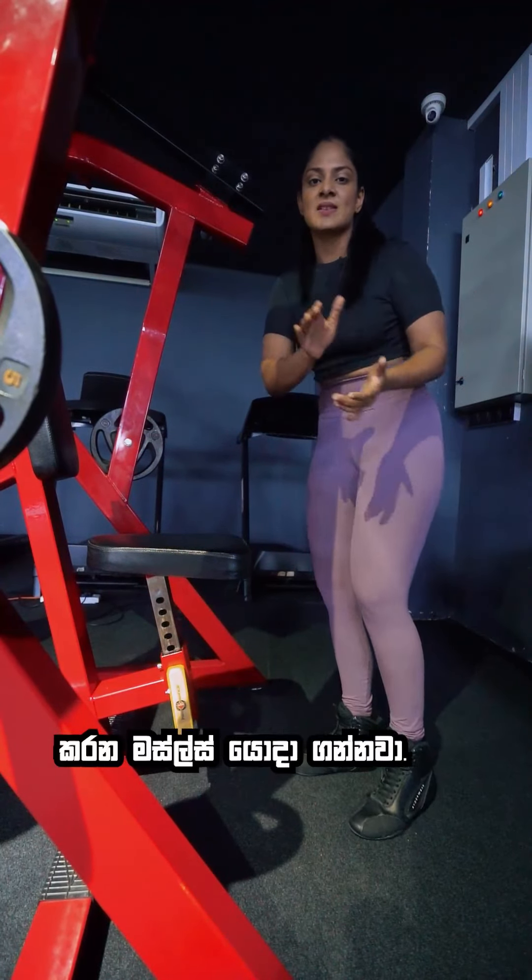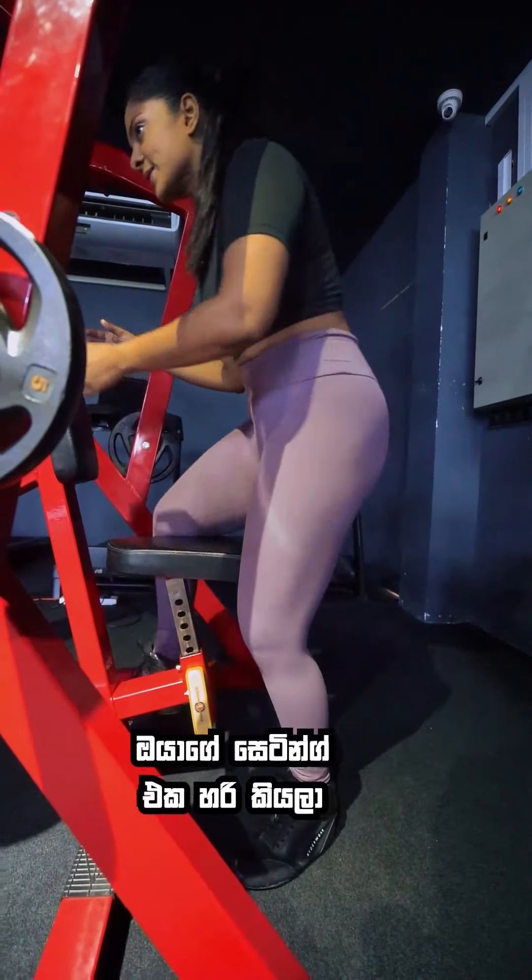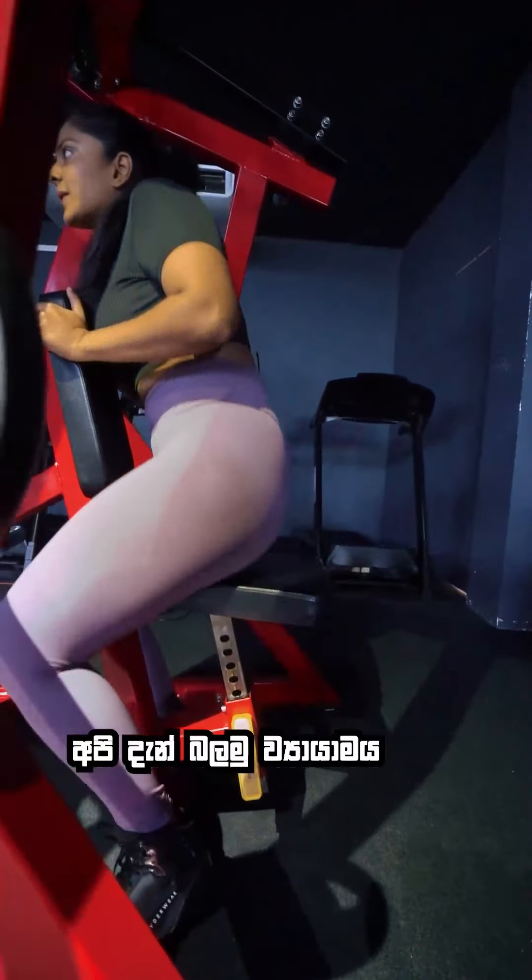Hi everyone, welcome to another Technique Tuesday. Today we are going to do a machine for back and mid back — it hits a little bit of upper back too. This is the seated low row machine. If you just show this machine also, this is also a seated low row machine.